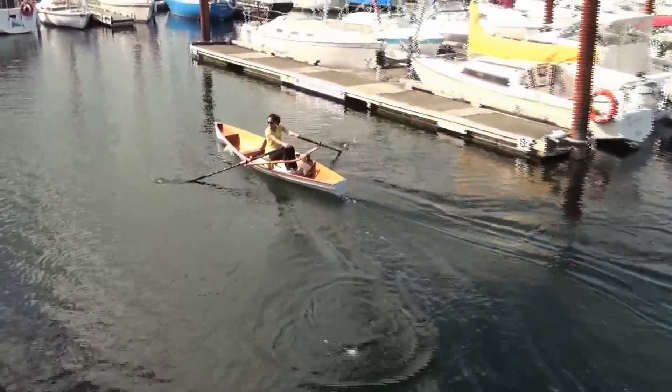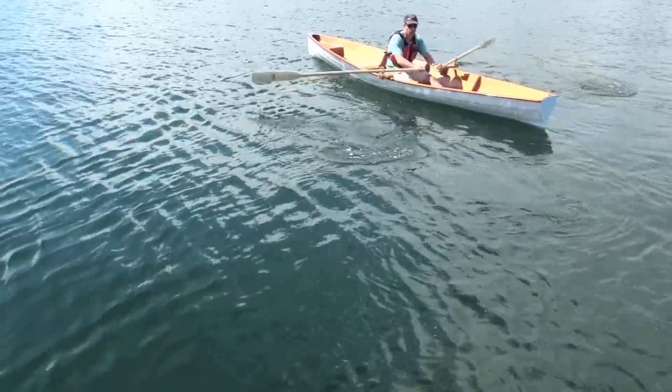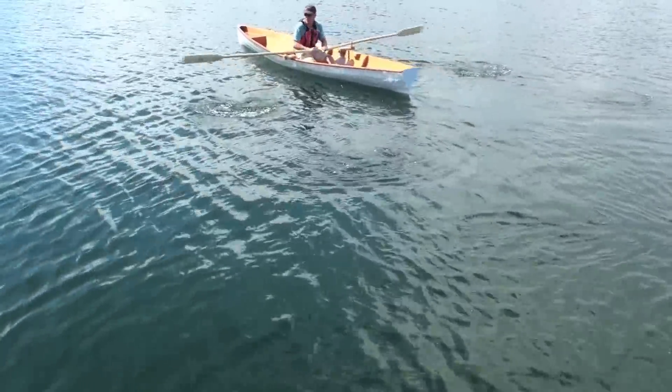The boat can be propelled with a sliding seat rowing system to reach its full potential of about six knots. Or for more leisurely travel, a simple, inexpensive fixed rowing rig can be used.